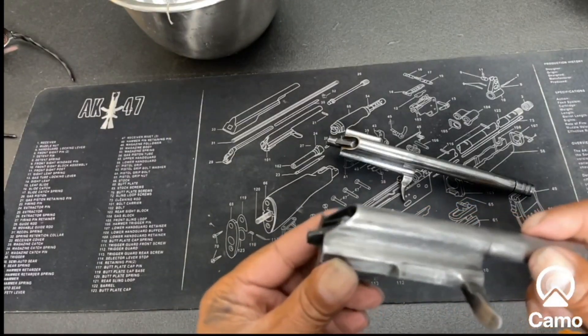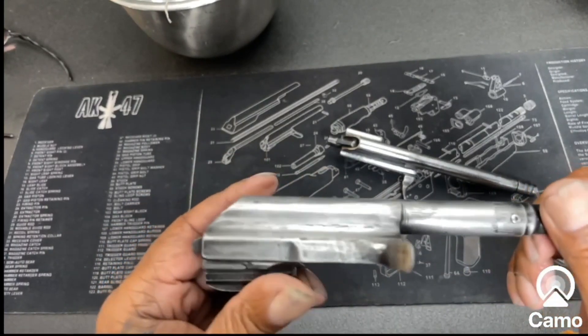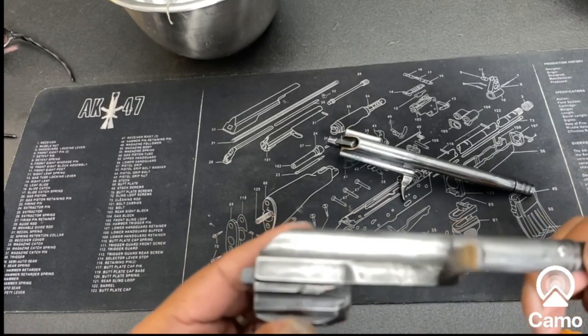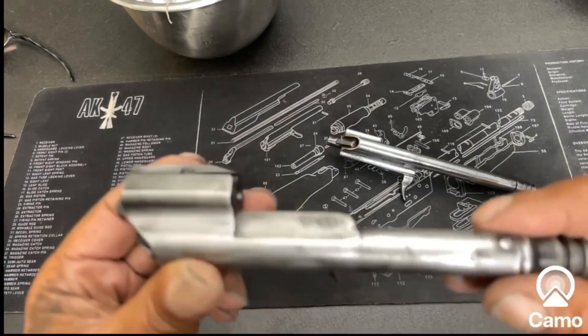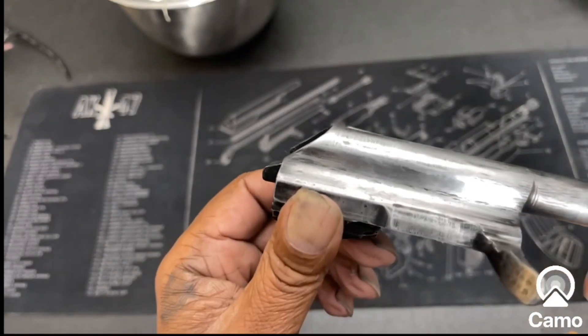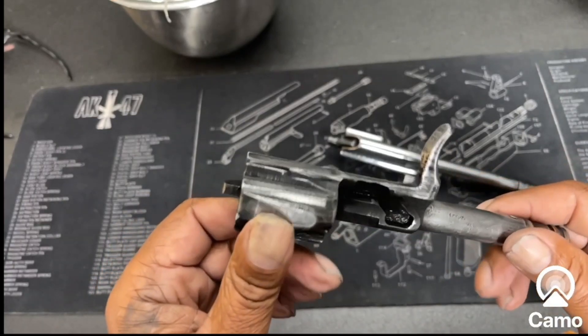I have done my sanding, and all this was done with just the 320 — I did not use the 1500. I sanded off all of the paint and coating that was on here. It's not perfection, but I got a lot of it off.